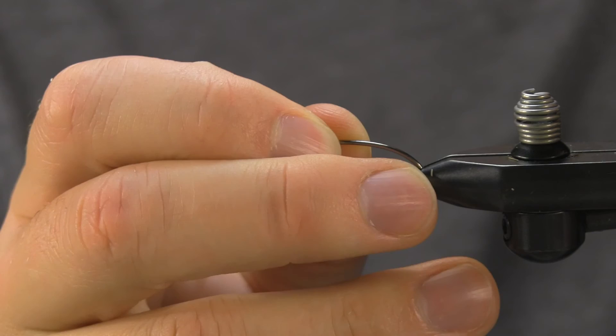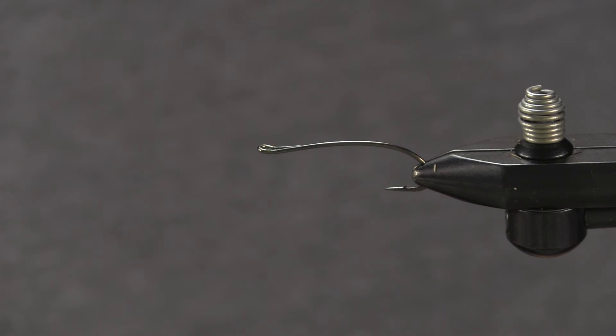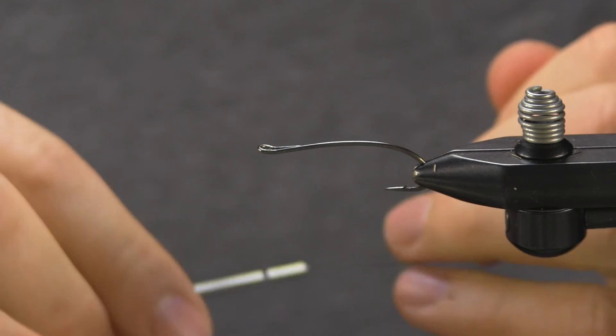Hey, how's it going. I wanted to show how to tie a version of a steelhead muddler. First off, we've got a size 6 Partridge Patriots single, the CS16U1B. We're going to use Ultra Thread black 140. Just want to start your thread three quarters of the way back.